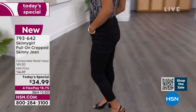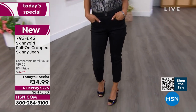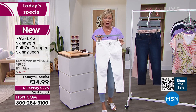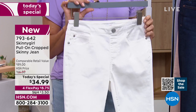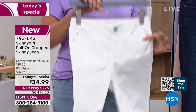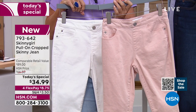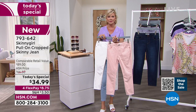I think everybody should get the black because it's just an elevated look. It's a dressier way to pop a really comfortable, casual jean. But I also think that if you want the white — which is called chalk — it is the second most popular, and white is so hard to keep in stock. This is a really good price on a really great white jean for the summer. The rose quartz is the most limited today — there are only 1,000 of these for the whole day. I did not realize that.